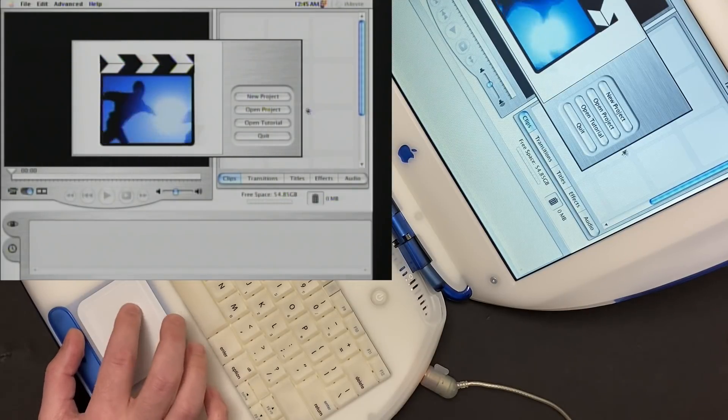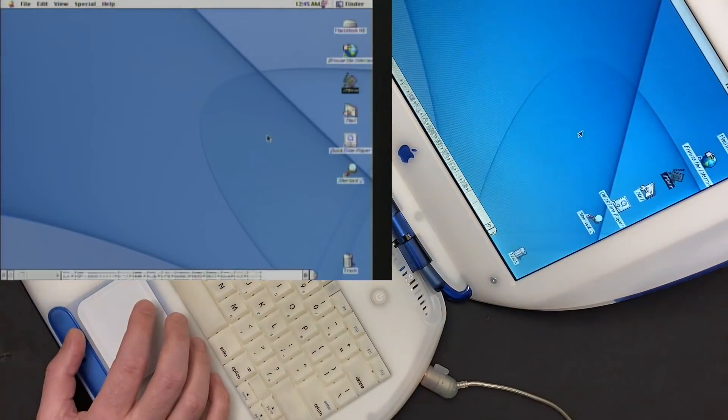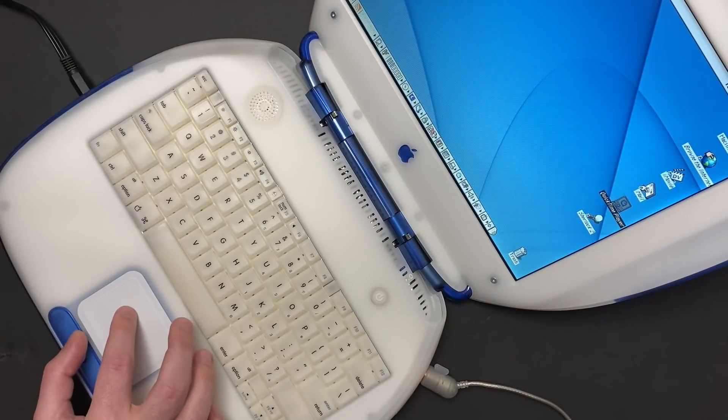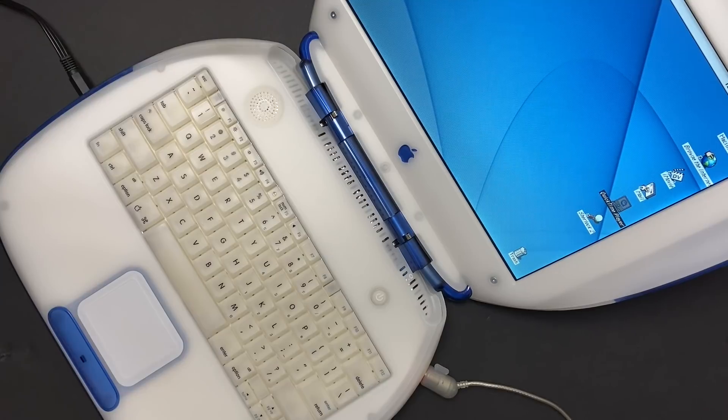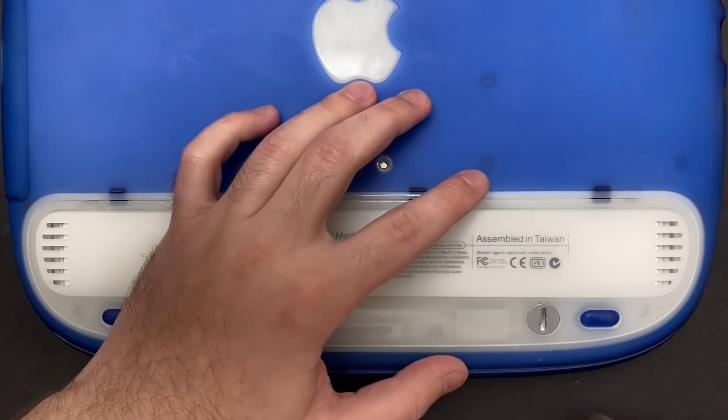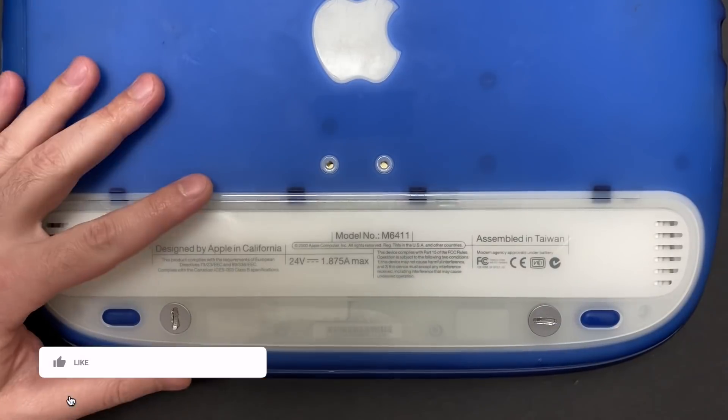Alright, let's shut this thing off and get to the teardown. To get to the power management circuit on the logic board, obviously everything needs to come out. This can be a tricky machine to disassemble, but as long as you take it one step at a time and keep track of all your screws, you should be good to go.